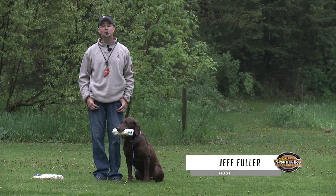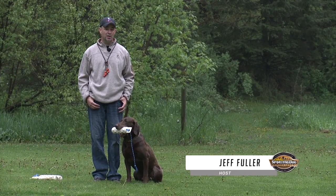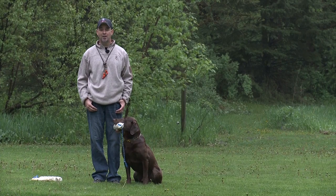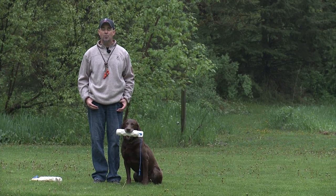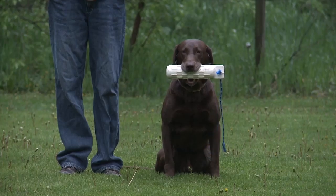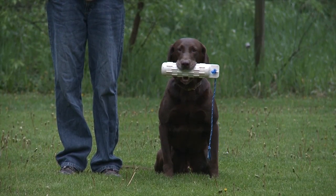Next training tip. This week we're going to show you a drill called wagon wheel lining. This is a drill that I use for young dogs to teach them and help them with their marking, but it's also a precursor that you do with dogs when you're going to teach them blind retrieves. This is also something that I do with my older dogs like Mr. Pickett here. Dogs are never too old to do drills and to get prepared for the upcoming season.